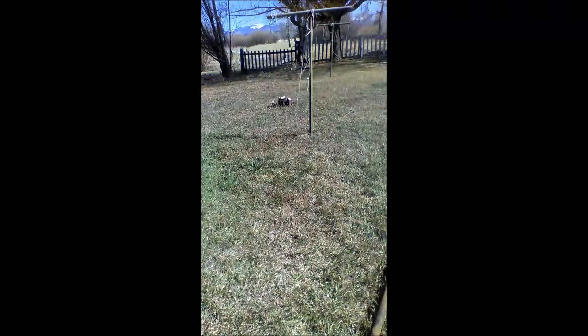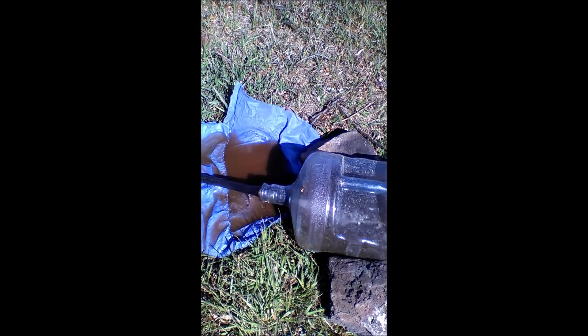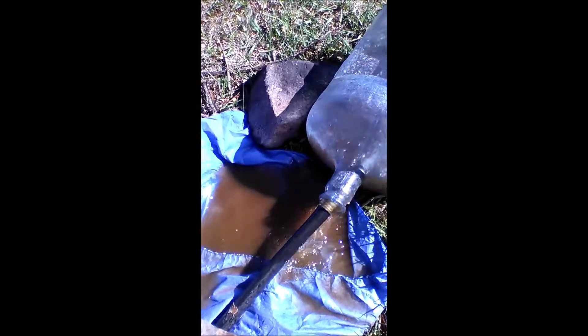So I got the tiger pump. It's already starting to pull out some of the sediment from the bottom of the water well. As you can tell, water's already starting to fill up.